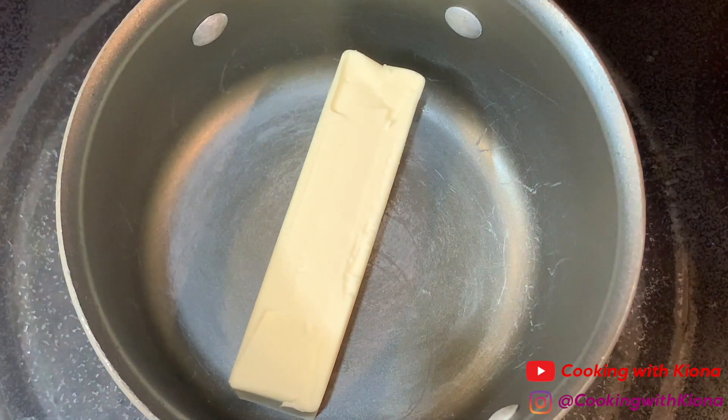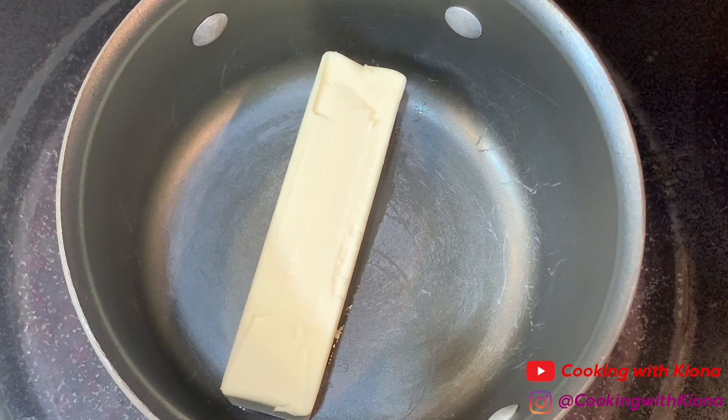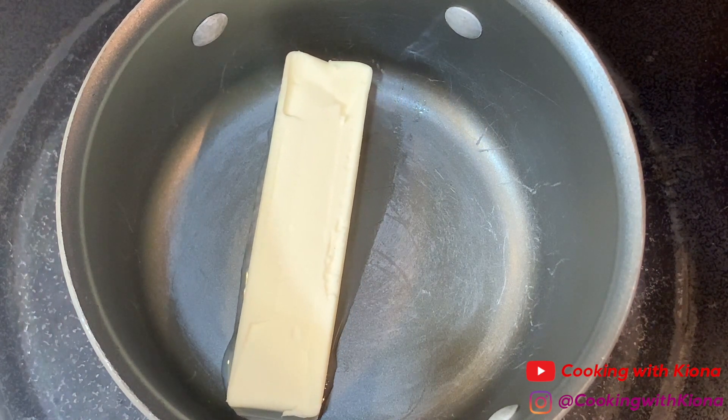We're going to begin by making our brown butter. In a small pot over medium to high heat, melt one stick of butter.